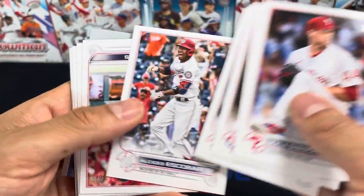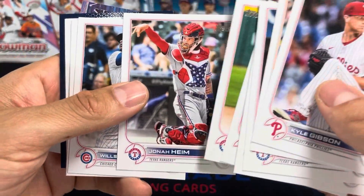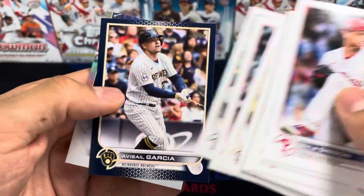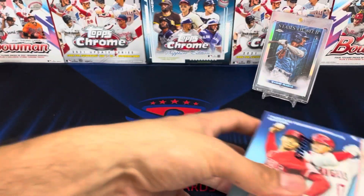Nick Solak. I only know of a couple SPs I've seen — they're kind of hard to figure out. Alright, let's go to the second box.